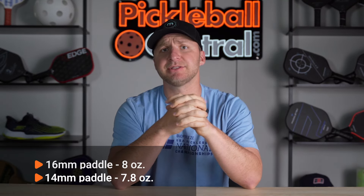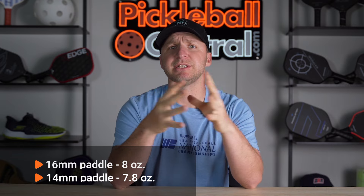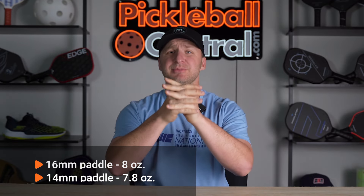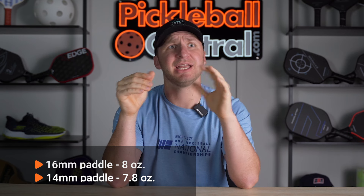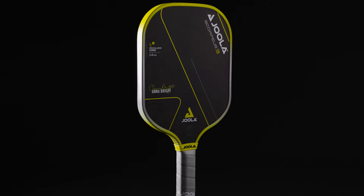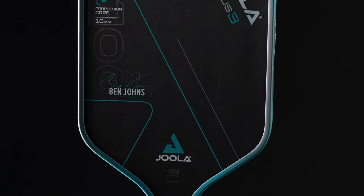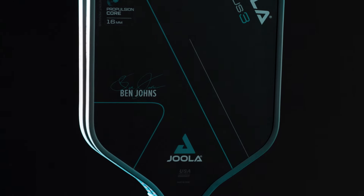Now, aside from the face and core, the 16-millimeter paddles fall around 8 ounces, while the 14-millimeter models are closer to 7.8 ounces, making these accessible weight-wise to most any player. Swing weights range from the light and maneuverable 14-millimeter Scorpius at 108 to the more head-heavy and powerful Perseus 16-millimeter at 119, which is still really low compared to other options in its class, leaving plenty of room for weighted tape customization or adding some tape around the edge to protect it.